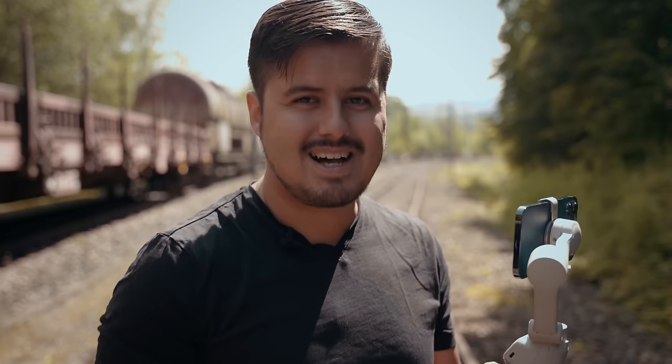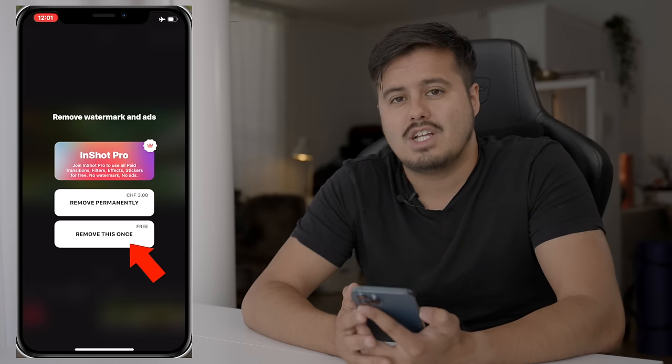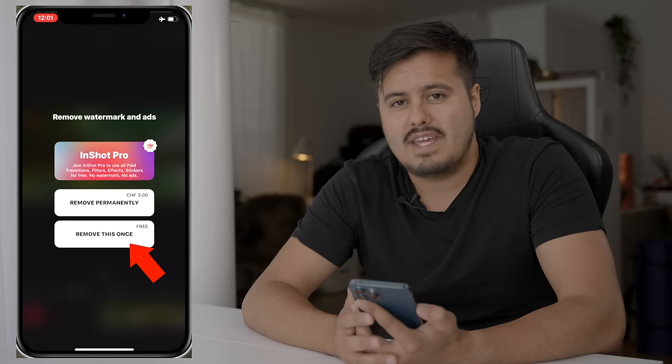Let's now head back to the studio so that I can show you how to edit these two clips using a mobile editing application. Now that we have two spin shot clips, I'm gonna show you how to put these two clips together to create a speed ramp transition. We're gonna use a mobile editing application called InShot. InShot is available for iOS and Android users. I have the paid version, but you can easily use the free version. Just make sure to remove the watermark before you export the video. I personally like InShot because the interface is intuitive and it offers a lot of features such as speed ramp, color grading, and different output options in terms of frame rate and resolution.